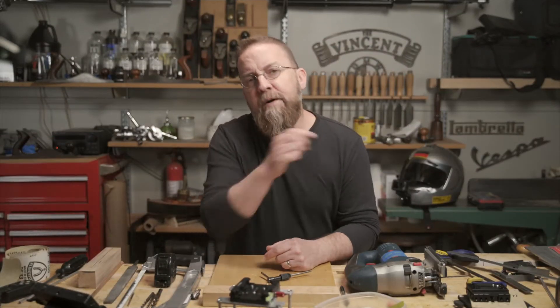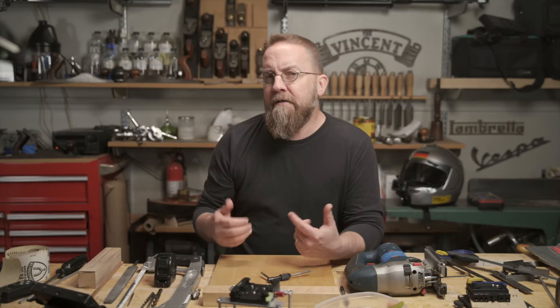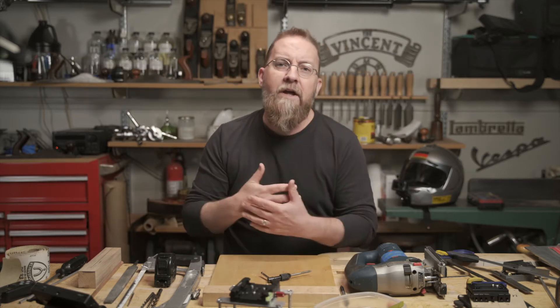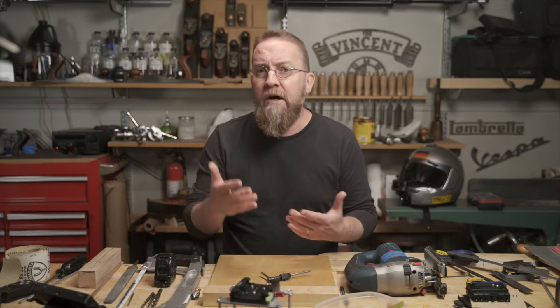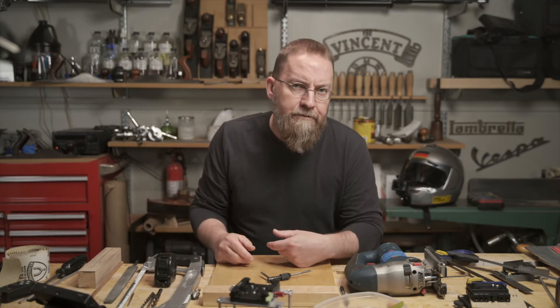Now we can begin. Step number one is don't do dumb things. If you're not confident in your skills or don't know how to use these tools, either get help from someone who is and does, or pass on this project. This information is presented for entertainment purposes only, so I'll do my best to be entertaining at the very least.